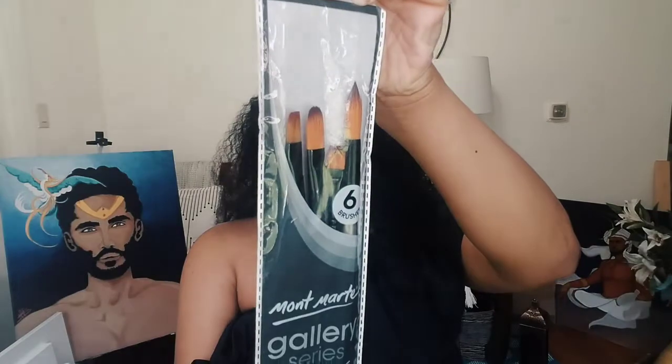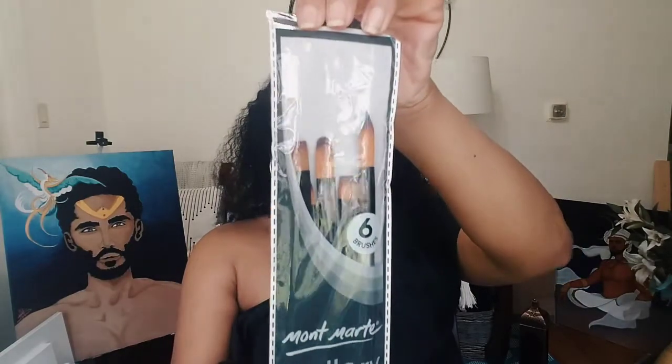Now moving on to brushes. The first set is Mont Marte — same brand as the metallic paint — a six-brush gallery series set for acrylic paints. I've already tried one of them, so one is missing. I previously purchased another set of this brand from Amazon and liked the smoothness, firmness, and flexibility of the brushes, so I wanted to get more. It's not a repurchase of this specific set, but a repurchase of the brand.